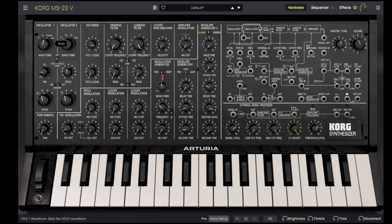Let's turn down oscillator 1 and bring up oscillator 2. It has a sawtooth, square, a pulse with fixed duty cycle, and a ring modulation that combines the sound of both oscillators.